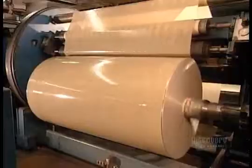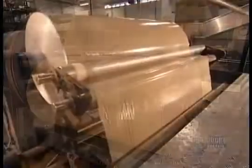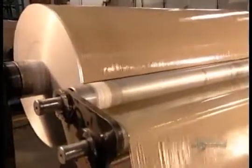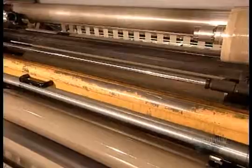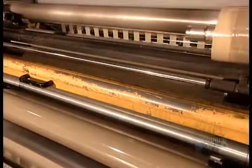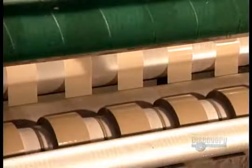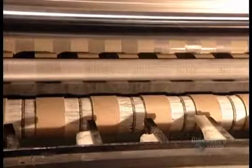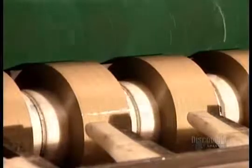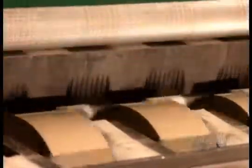The tape on just one of these spools would run the length of 85 football fields. The spools feed a row of sharp razor blades called the slitters, which divide the meter-and-a-half wide tape into several strips. Shipping tape is 48 millimeters wide, so they get 31 strips per spool. Each strip winds onto a cardboard core, its end sealed with a tab.